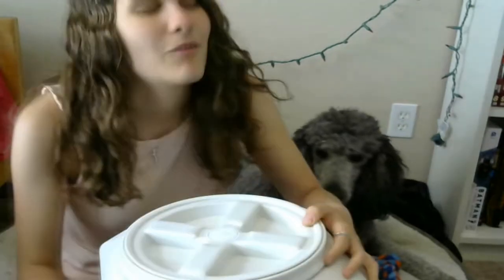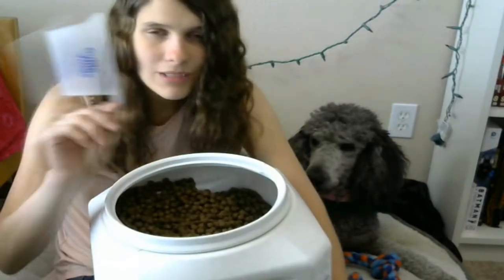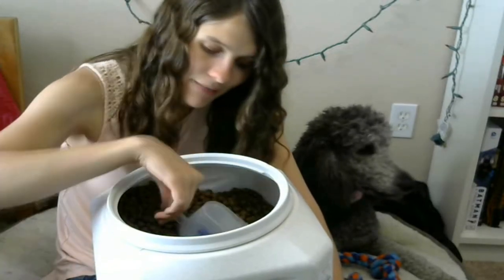This is where I store part of Cindy's food. The top just unrolls and you open it up and there's the food. This stores about 20 pounds, and I get 40-pound bags of food which fit in this in two goes. This is also a one-cup measuring cup from Guide Dogs of the Desert that they give you in class, very useful for measuring out the food.